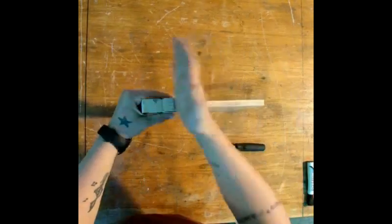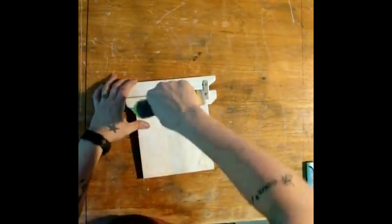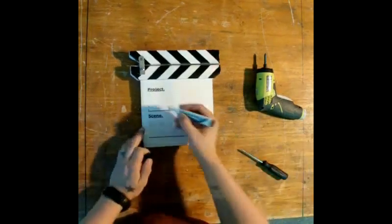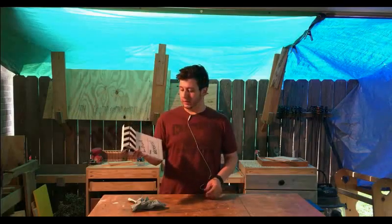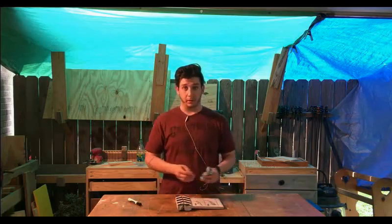Sometimes you gotta karate chop it to get it where you want. On the back I just drilled two screws to hold that bottom board in place. And that's pretty much it. Thanks for watching guys — if you liked it please hit the like button and subscribe. More videos coming soon.